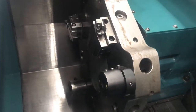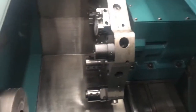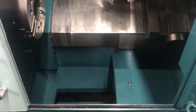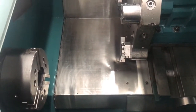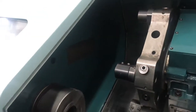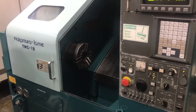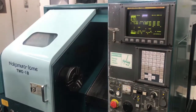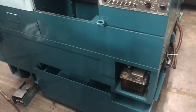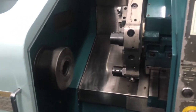No tailstock with this machine. We'll let the machine run and do its course. This machine is in really good condition — really clean.